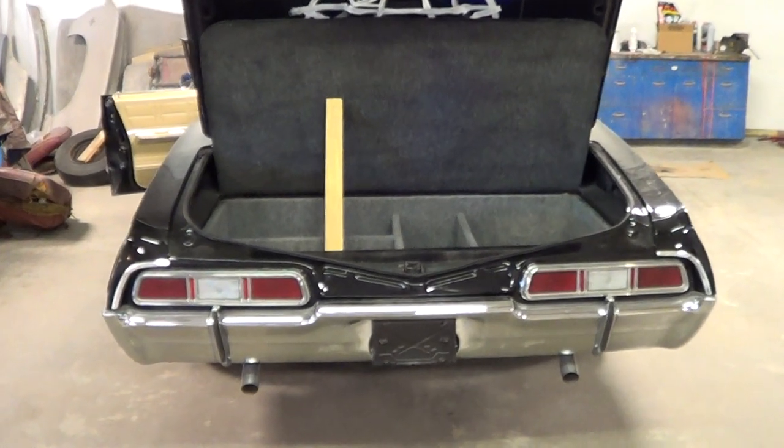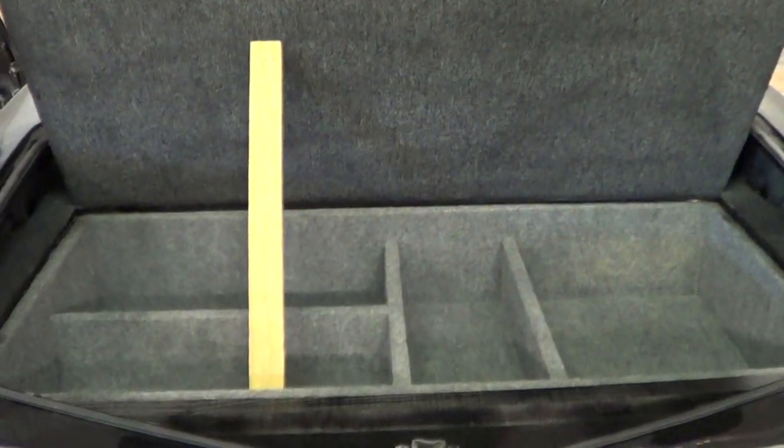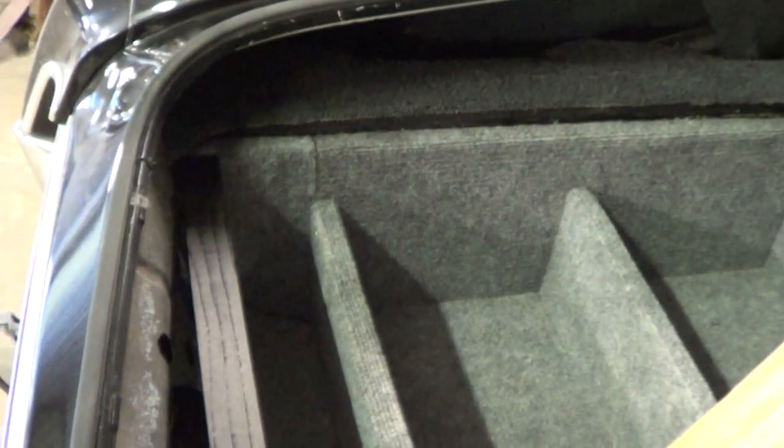So the weapons box is done. Mark went with the hero box on Isabelle — that was just the one he really liked. So that's the one we made. What you're going to see here — the carpet is a dark charcoal, down here is more of a silver slash gray, and then it also has the end caps. You see the seam here? That's just like it is on the original. That's where they butt up.